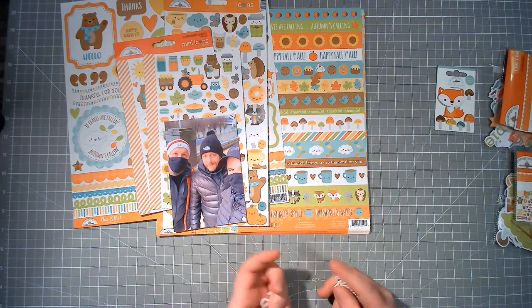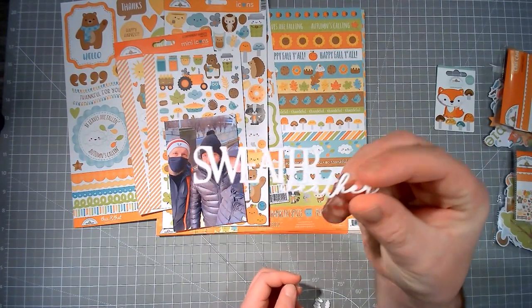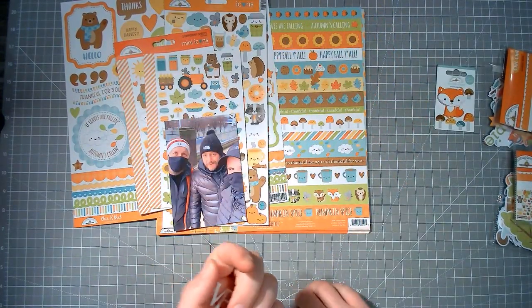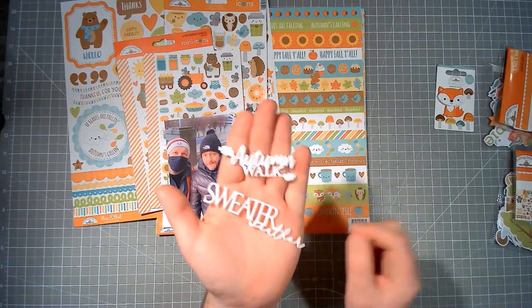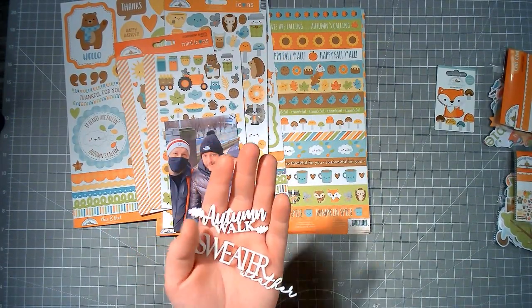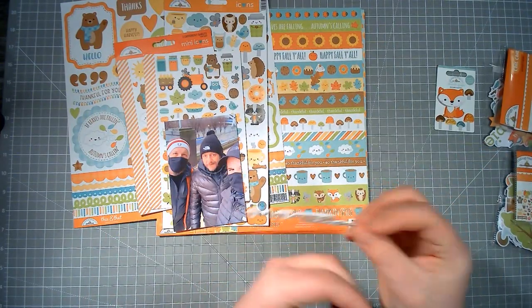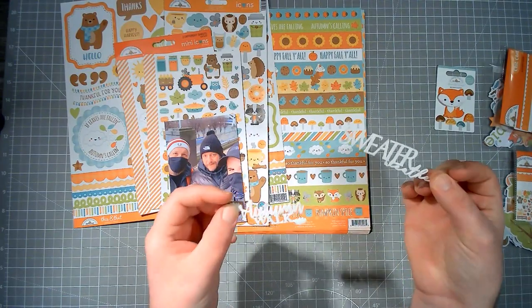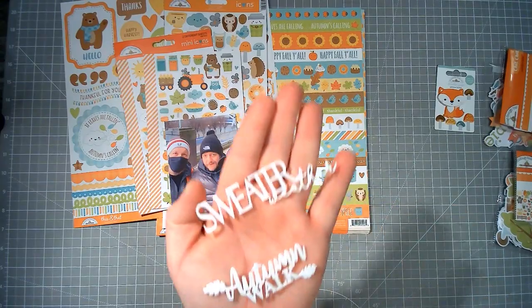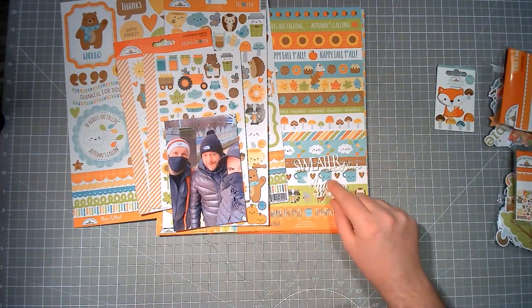He sent me a few to have a play with, so thank you Sarah and thank you James. Hopefully you like what I do with them. I pulled a couple out to use on this page — we have 'sweater weather,' and they're just so lovely. They're small but I like that, because as you know I don't mind having multiple titles or phrases on my page. I love them so I'm going to try to get at least one on this layout.